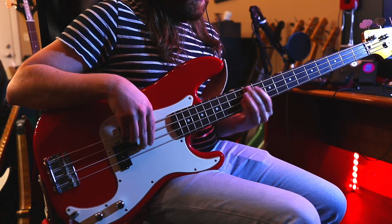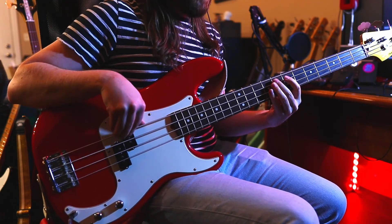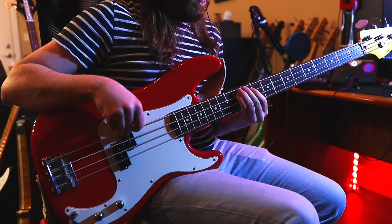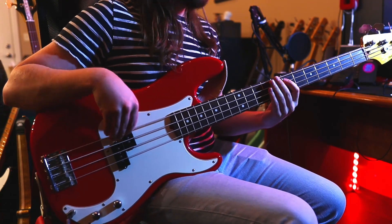That sounds pretty good — let's try this on another song. Let's do Rock the Casbah, which is actually a really fun bass line and you should learn it. To me, that doesn't quite nail that tubby feel, so let's try a bass with flatwounds on it.